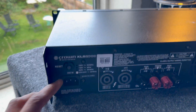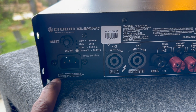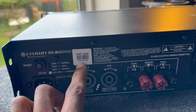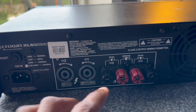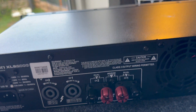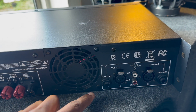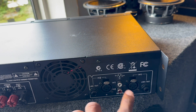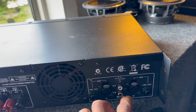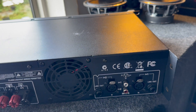Looking at the back, we have a resettable fuse, a kettle lead as we call it in the UK, and Neutrik connectors. This model was built in 2013. You've got banana plug inputs for your channels, or you can go bare wire. The two reds are for bridge mode. There's also a quarter inch, XLR, and RCA input — and these are all connected, so whatever you put in, you can use the other ports to daisy chain other amplifiers.